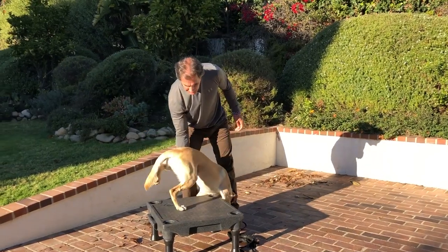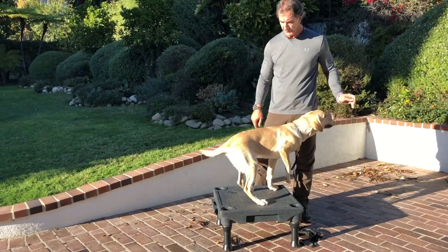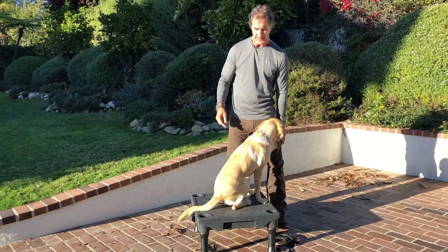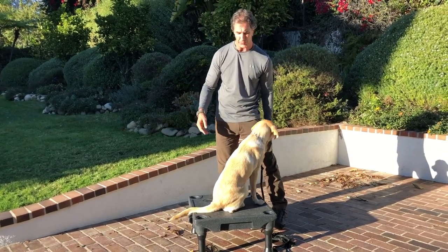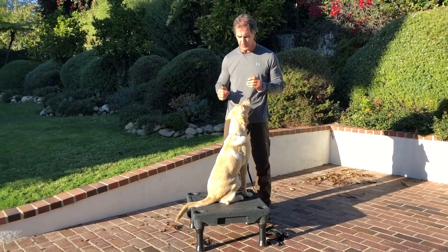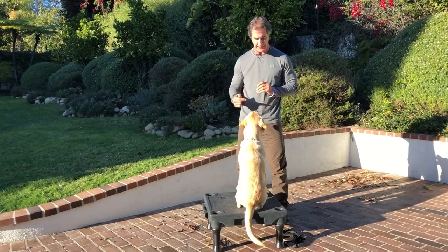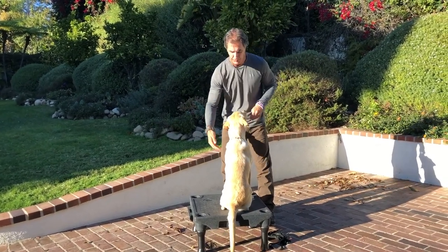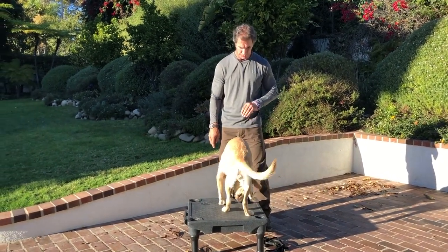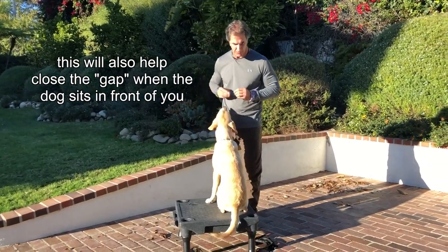Watch again — his back legs are off the square, but they come forward. And the way you can tell the difference on this is the dog will move forward towards you to sit, as opposed to away from you. So if you're doing something with obedience — what I really want the dog to do is come close to me. See how he went backwards? What I really want the dog to do is to come close to me, so his back feet come forward.